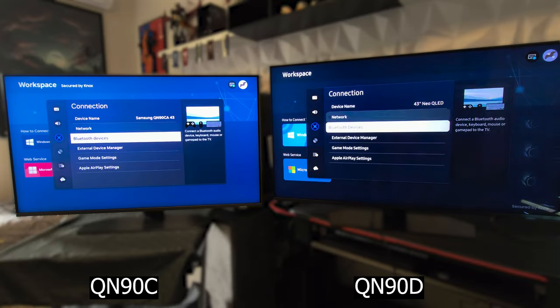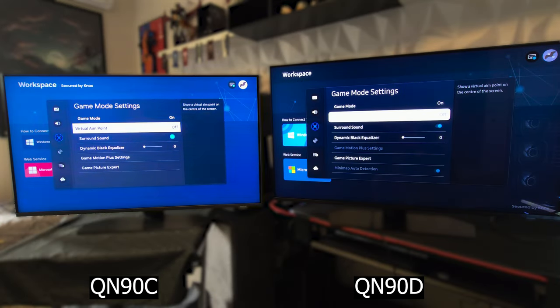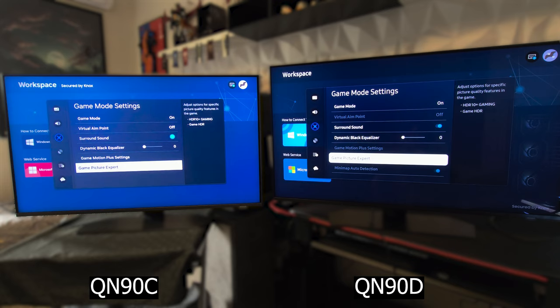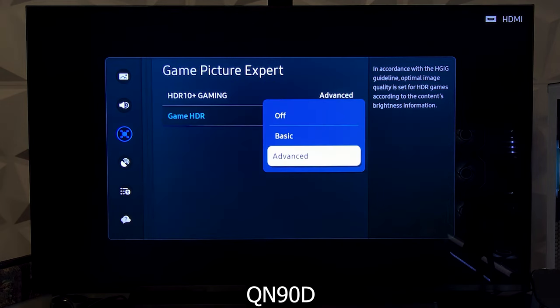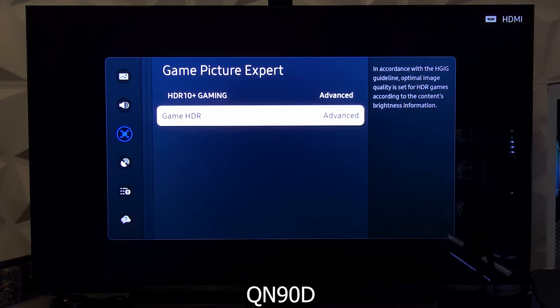Moving on to the connection section and specifically the game mode setting. Let's head to the game picture expert. For game HDR, the previous QN90C only offered off or auto, while the QN90D has a basic and advanced option. I found that the advanced mode has significantly improved HDR gaming, so I recommend keeping it on advanced since it doesn't reduce the brightness like it was the case before.